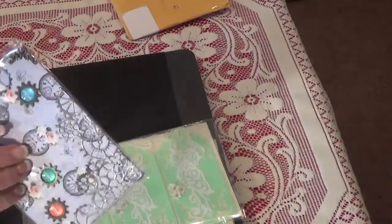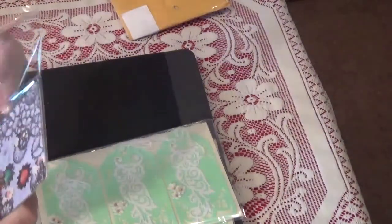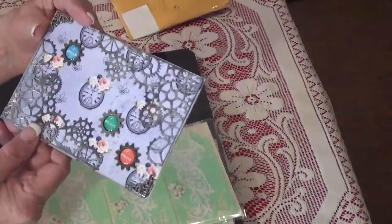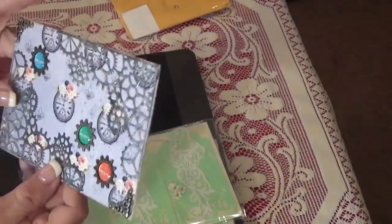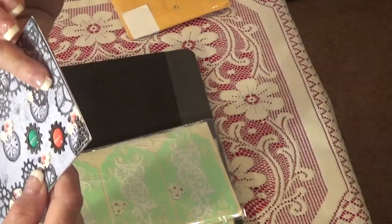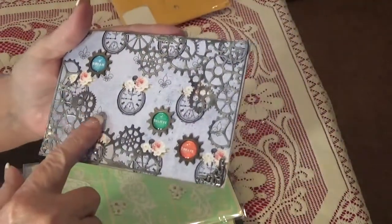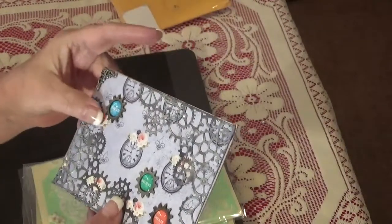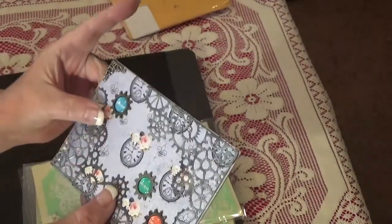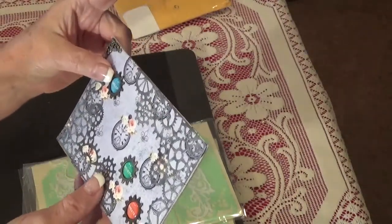Oh my goodness, isn't this just the cutest? It's kind of steampunky — not really — but it's got these gears. I love it! What did you cut the gears out with? I'm curious, because they look so real. You can see they look so real, and they feel like they're real — they're thin, so I know they're not, but they feel so real. I love that paper, whatever you used — that is so cool.